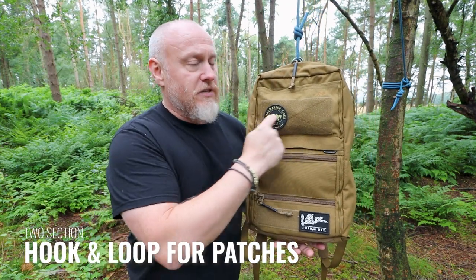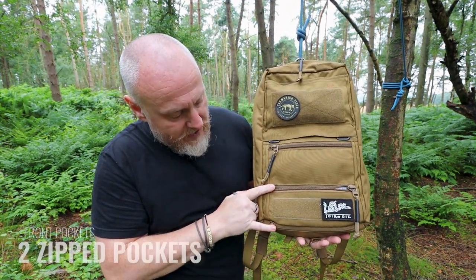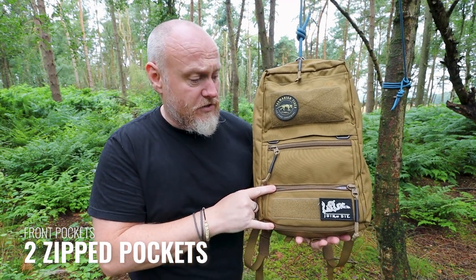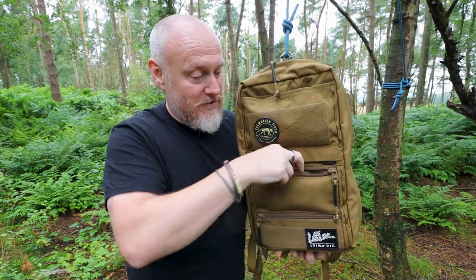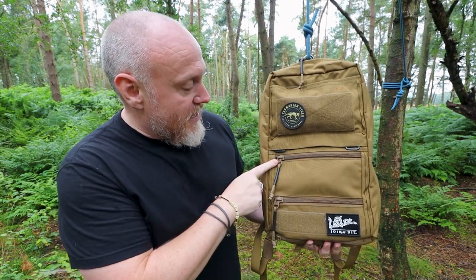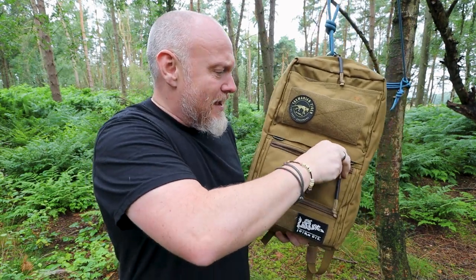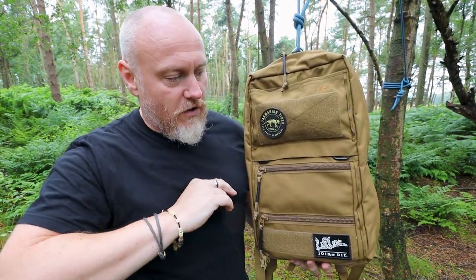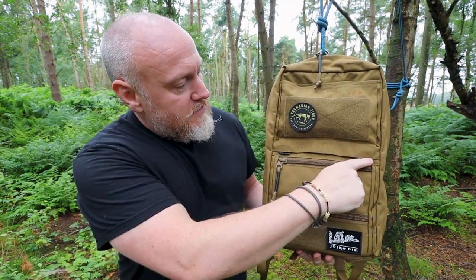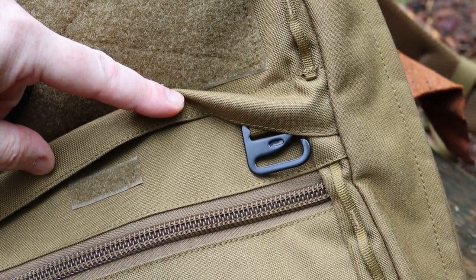If you wanted to remove it to reduce weight, you could store something additional in the rain hood pocket. You have a hook-and-loop section at the bottom and a larger morale patch section at the top. There are also some extra zip pockets — nice shallow pockets, maybe two to three inches deep — for quick-access items. I've got some poo bags in there because I'm a dog walker. The zips are Size 10s and these are YKK RC zips, butter smooth.